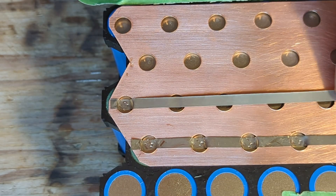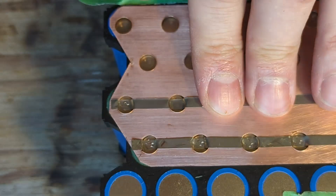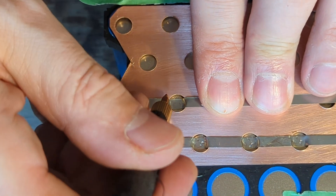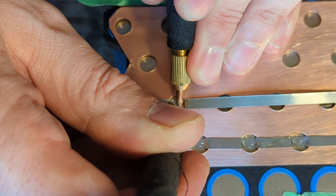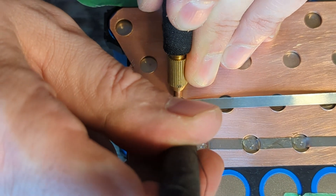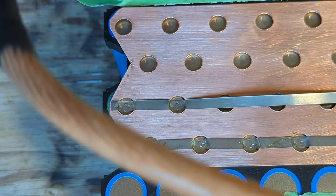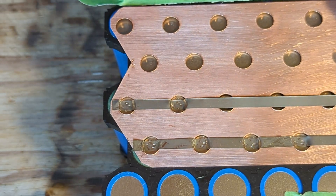The key to this is to keep the nickel strip tight when you force it down through the 0.5mm copper. That way when you spot weld it, it's quite tight. This is time consuming, but I think all spot welding is time consuming.